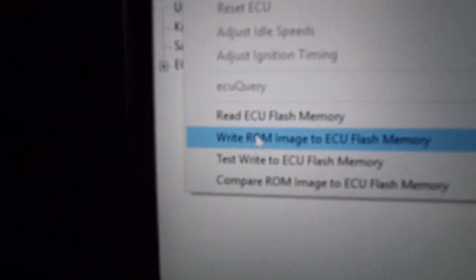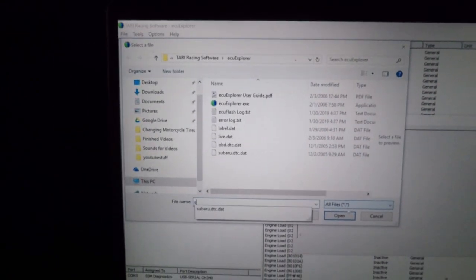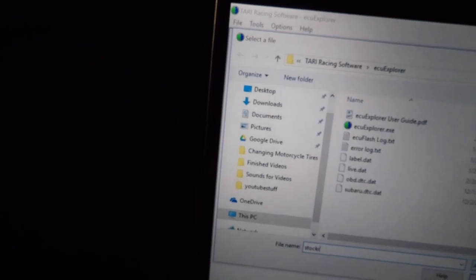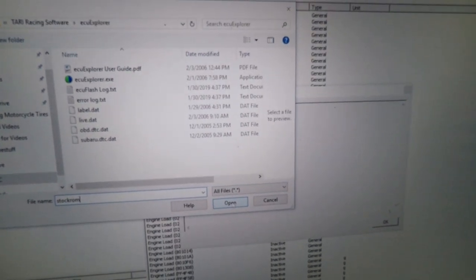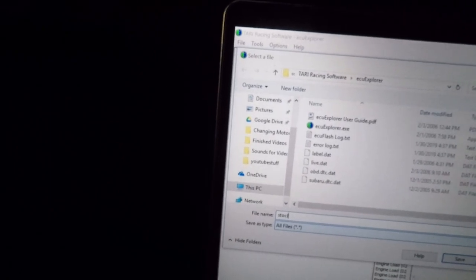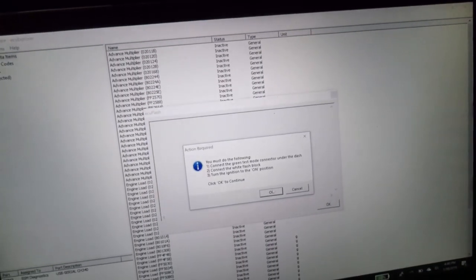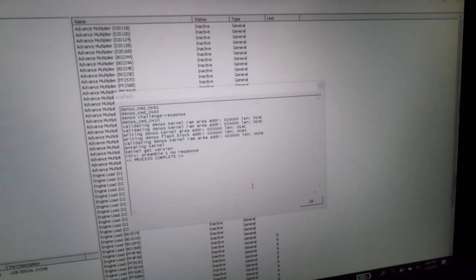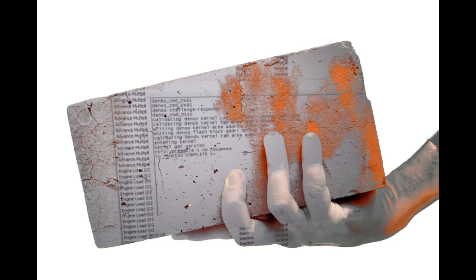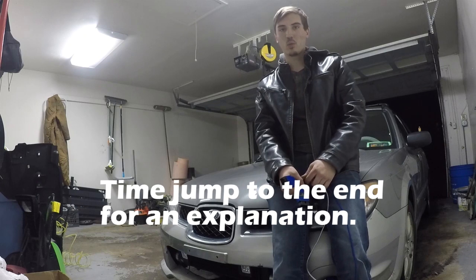ROM image to ECU flash memory — that's what we want to do first. Let's go ahead and do it. Yes, I'd like to proceed — let's just save it as 'stock ROM' since I have no clue what I'm doing. All right, let's save. I don't know what just happened, I hope it didn't break it. Process complete. Well guys, this has been one hell of a journey.